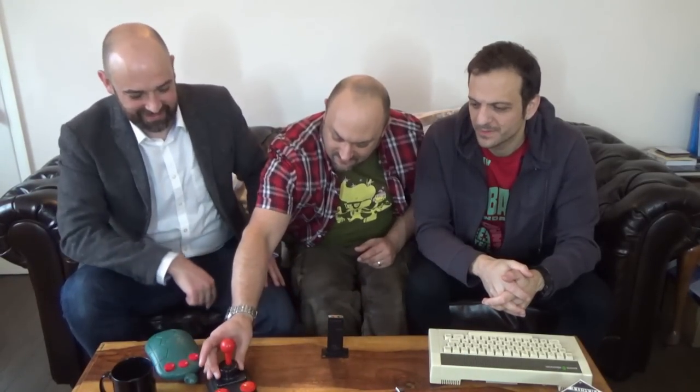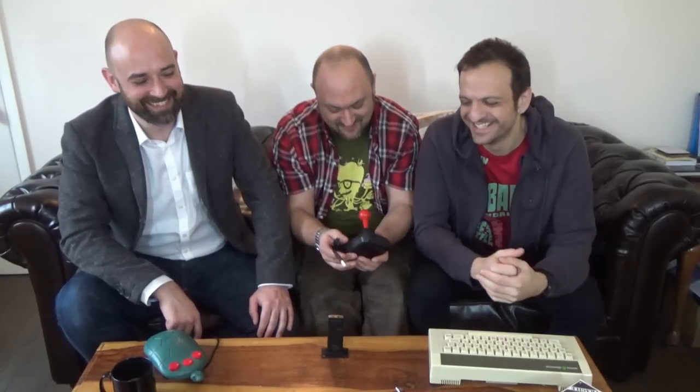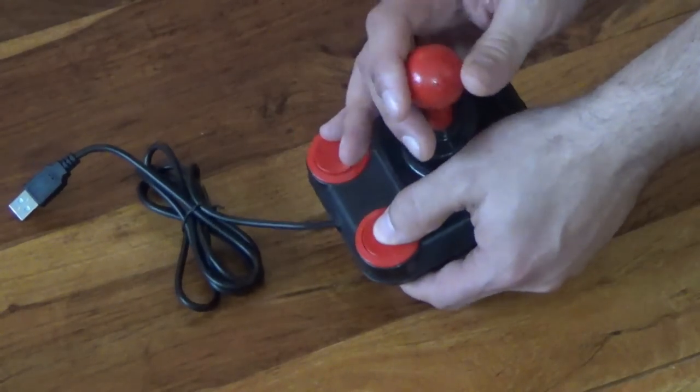On the subject of joysticks — you've done something quite cool here, haven't you? So this is a Kempston Competition Pro, actually from Neil's man cave. I pinched it off one of his shelves and I've modified a USB board to fit inside it, just USB'd it so we can get some life out of it. That's good, because you can buy USB Competition Pros but they're not cheap, so if there's an option to convert old ones that's really nice.